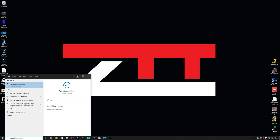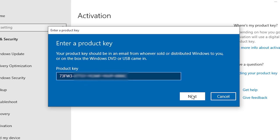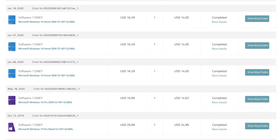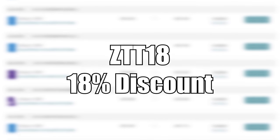On your PC, click start and type in activation and press enter, choose change product key, paste in your new key, and bang — Windows 10 is now activated. This is my personal way of activating my PCs. Check out my purchased order history here, so grab a Windows 10 key for yourself with the link in the description using discount code ZTT18.